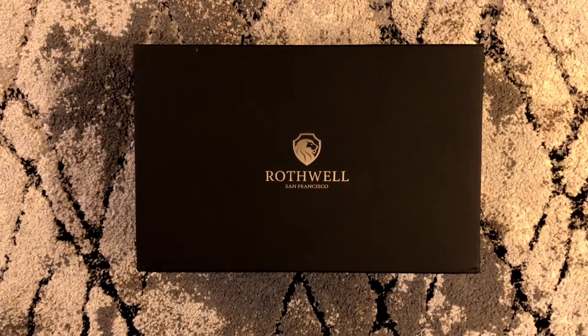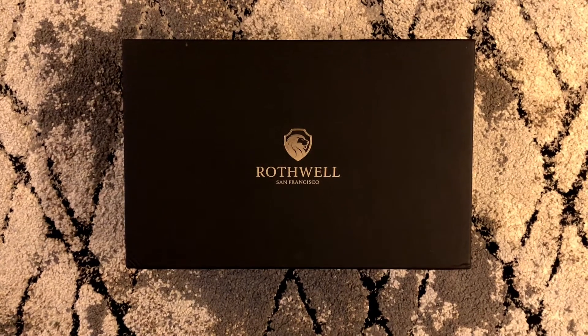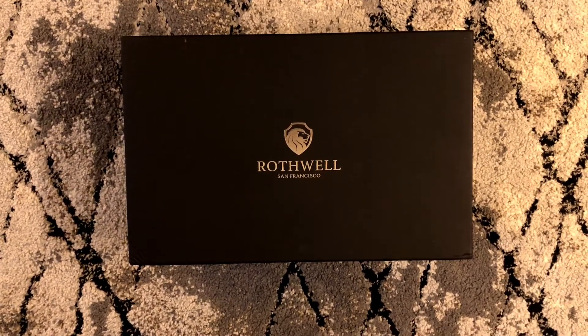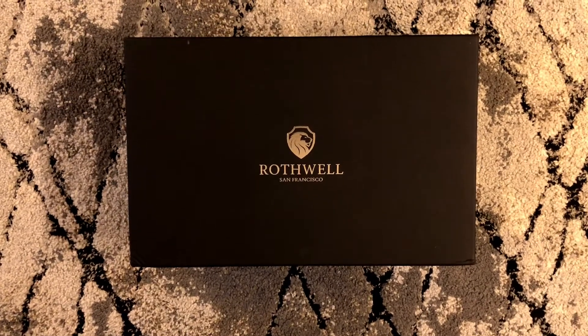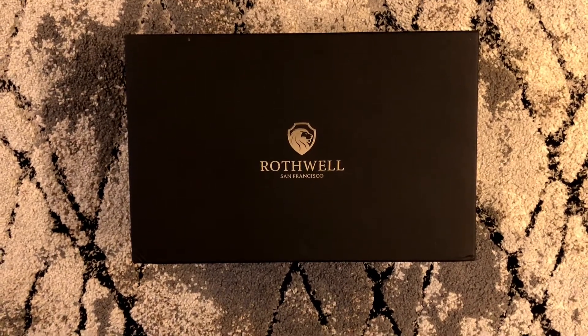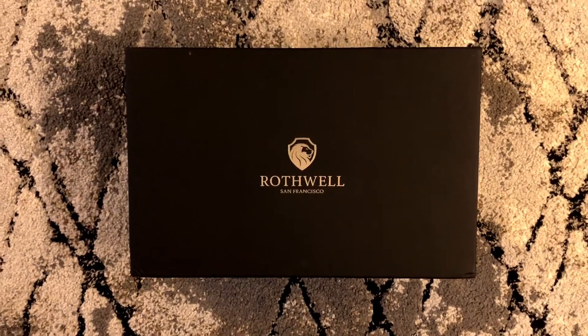Hello everyone, this is Ozzy here again. Once again I have an item I want to share with you — I just purchased from Amazon. As you know, I just purchased a bunch of watches recently and I wanted them to have a nice place to reside in. I had an old watch box that was kind of broken, so I decided to replace it with something a little bit more premium.